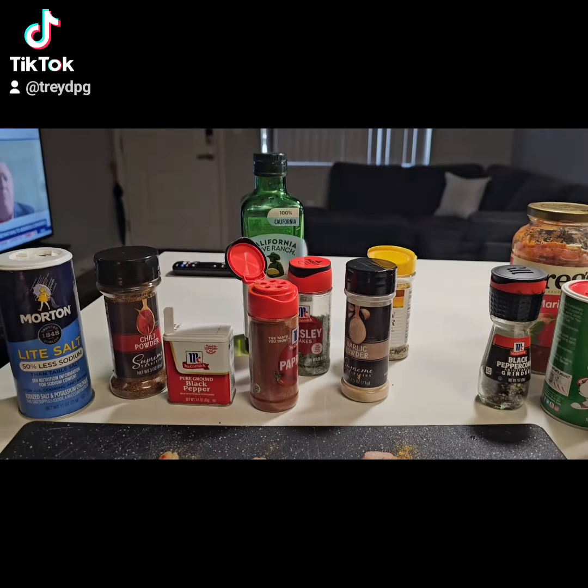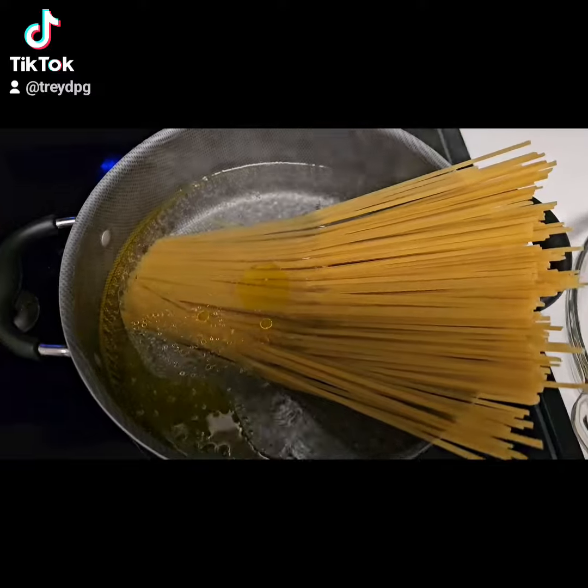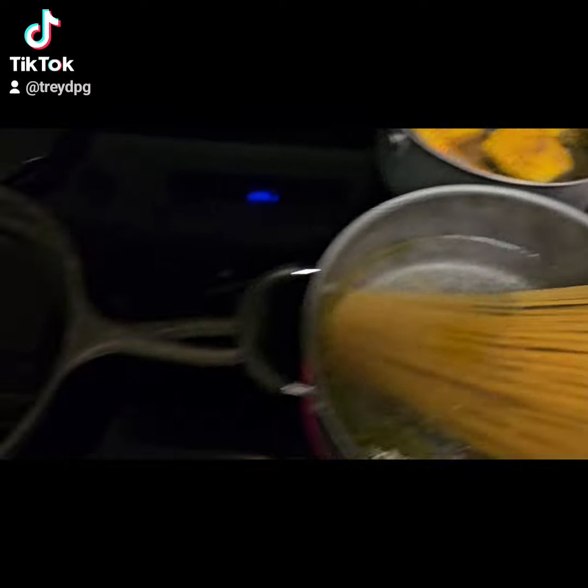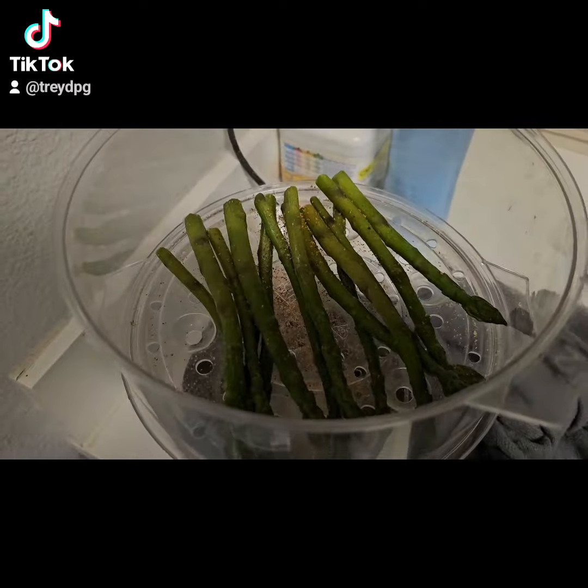Paprika. I'm going with some linguine noodles. Corn. A few asparagus.